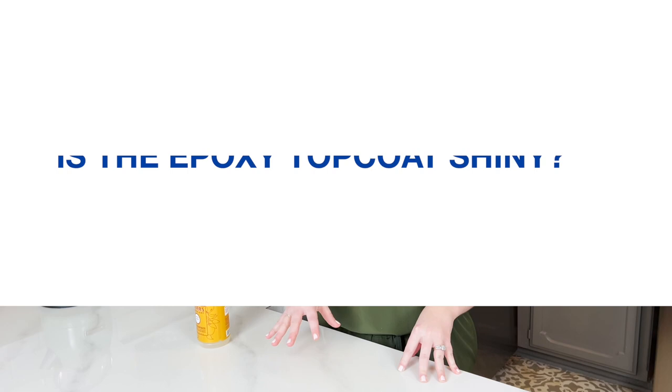Are your countertops heat resistant? They are heat resistant up to 250 degrees. Make sure you use a pot holder when taking a pot off the stove or a pan out of the oven to protect the finish. Is the epoxy top coat shiny? Yes it is — it's a high-shine gloss epoxy top coat that just looks really nice and pretty when you're done.